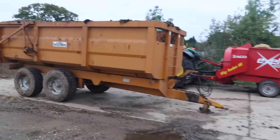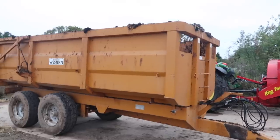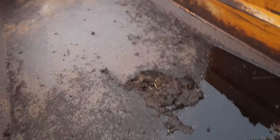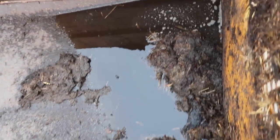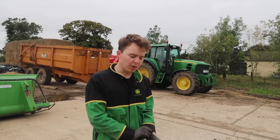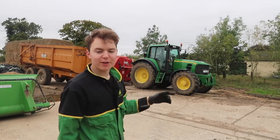The job this morning is to get the Richard Western looking nice and smart again, so I'm just going to get rid of all of this muck in here. I don't actually know how much muck was left in there from yesterday but there is a little bit - I'll just shovel all of that out. Then I'm going to drop off the feeder bedder and put on the muck trailer so I can take it across the road and give it a good wash down.